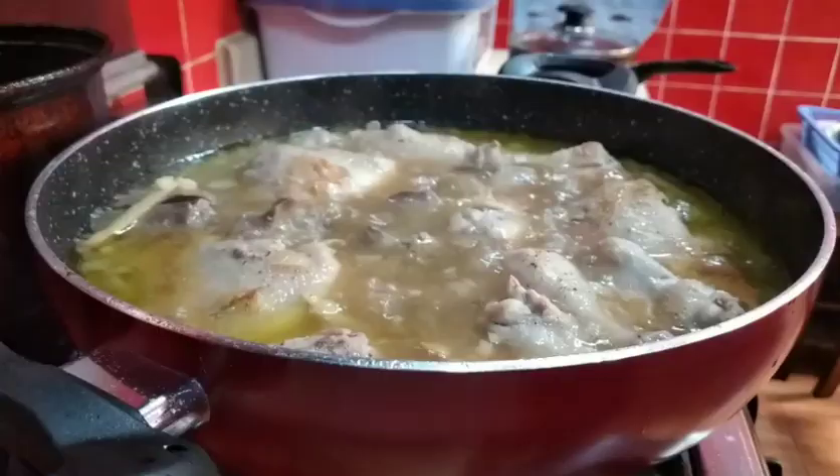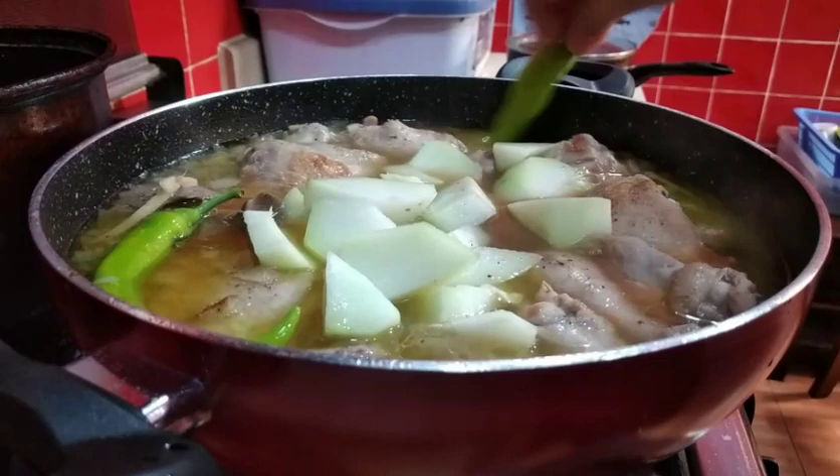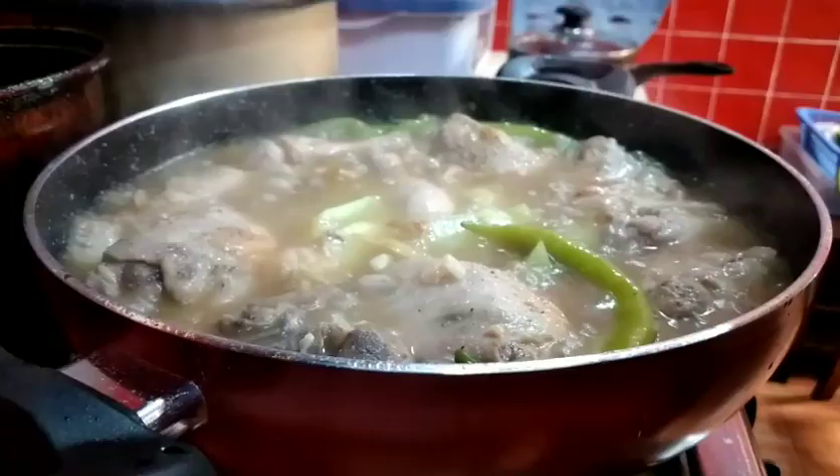Ngayon, pwede na nating ilagay yung ating sayote. Isasabay ko na rin yung ating green chili pepper para maglasa siya. Malambot na yung sayote. Ilalagay na natin ang last ingredients natin — yung spinach. Ngayon, luto na yung ating tinola.